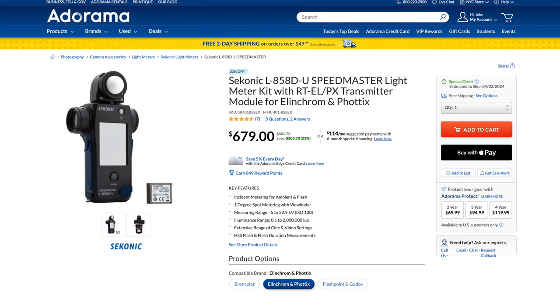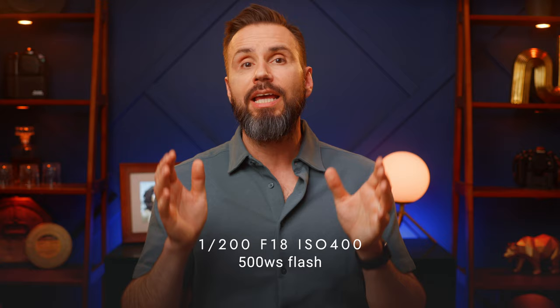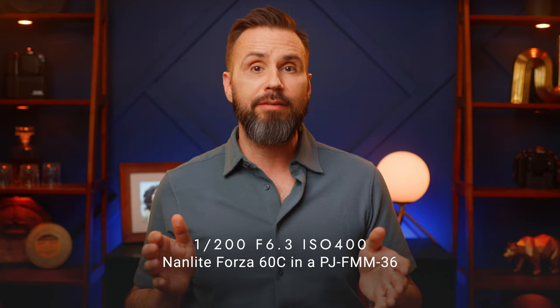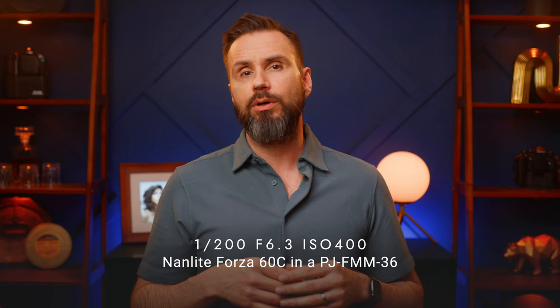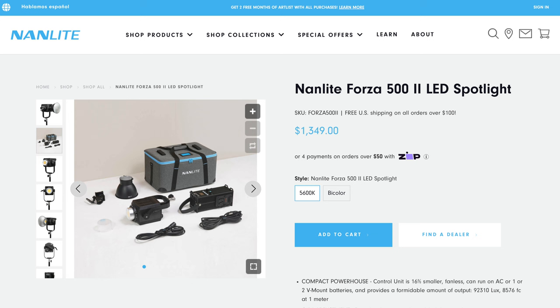I measured the exposure with the lights one meter (40 inches) away from my Sekonic 858 light meter. With an Elinchrom ELC 500-watt-second flash at full power in both generic optical snoots, the exposure was 1/200th at f16⅓ at ISO 400. With the Nanlite Forza 60C and the PJ-FMM 36, the exposure was 1/200th of a second at f6.3 at ISO 400 — so the flash unit is three stops brighter than the continuous light. You could use the Nanlite PJ-BM 36 with a Forza 500, and presumably it would be as bright as the strobe.